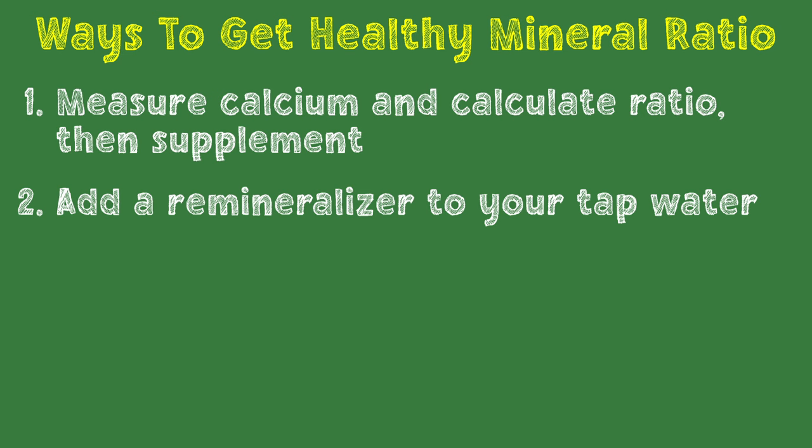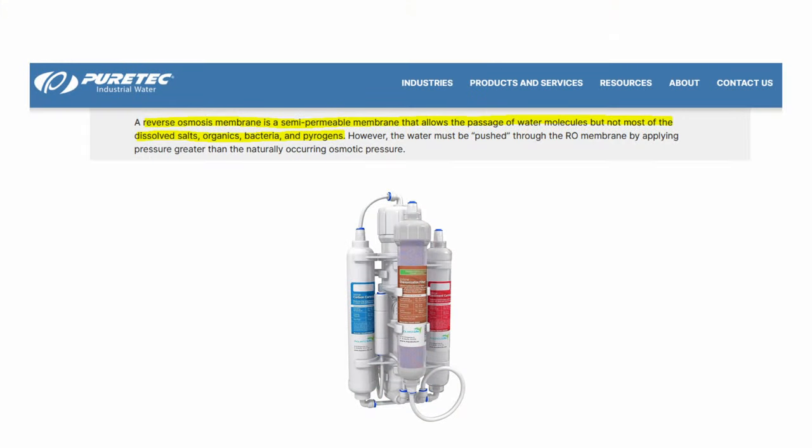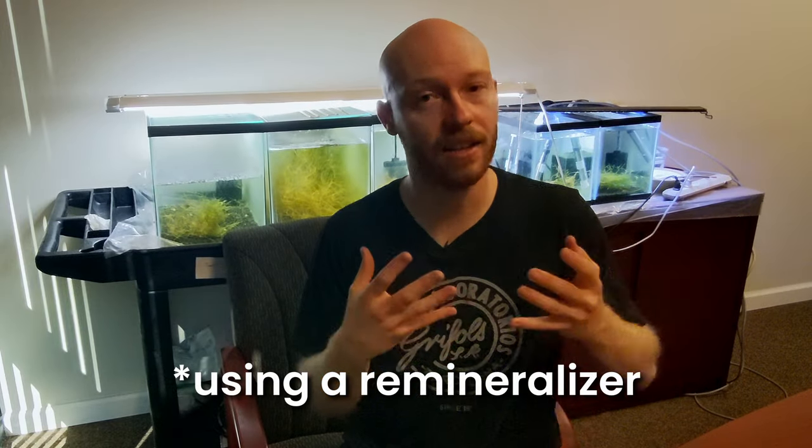The best option, of course, is to use a remineralizer with RODI water. RODI water is just very purified water — it has all of the minerals and nutrients stripped from it, and then we simply add them back in. So we add exactly the right ratio of minerals and exactly the quantity that we want in our tanks, which gives us complete control over that.